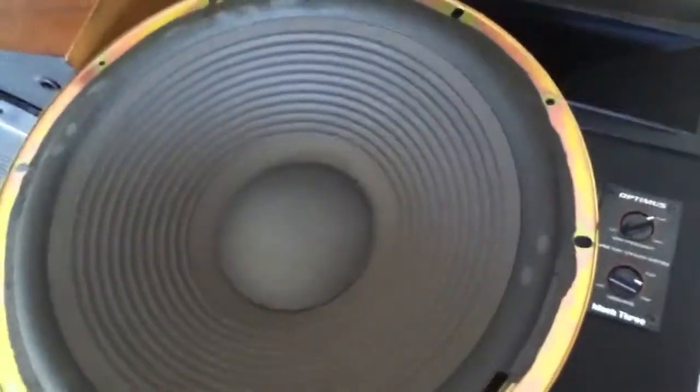So the Mach 1's don't have that. There's a little bit of fiberglass. And of course here's the bad speaker.